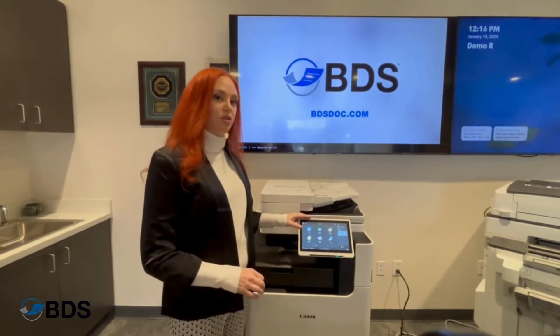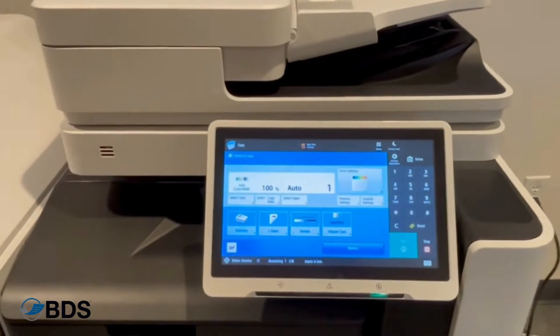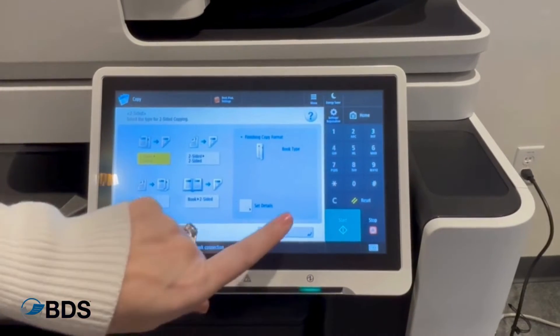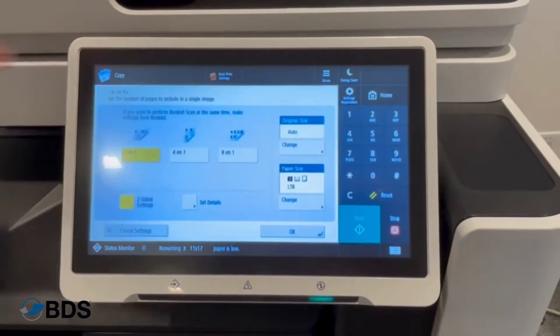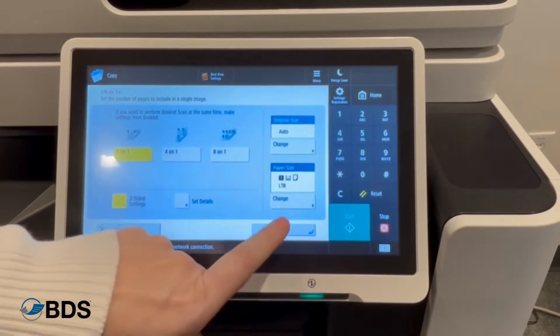The first thing you're going to do is select the copy icon on your device. Then you're going to select your sides — we are going to do single-sided to two-sided. Hit OK. Then go into the options and use the two pages on one side. Hit OK.